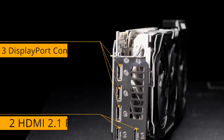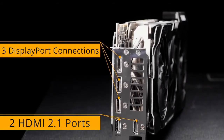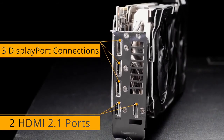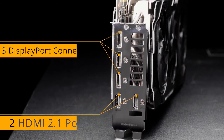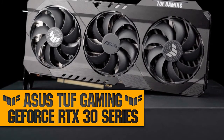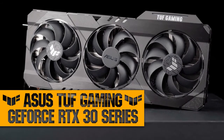Two cutting-edge HDMI 2.1 outputs are ready for next-generation displays, and three DisplayPort 1.4a connectors further expand your system's multi-monitor possibilities. Buff up your game with ASUS Tough Gaming GeForce RTX 30 series graphics cards.